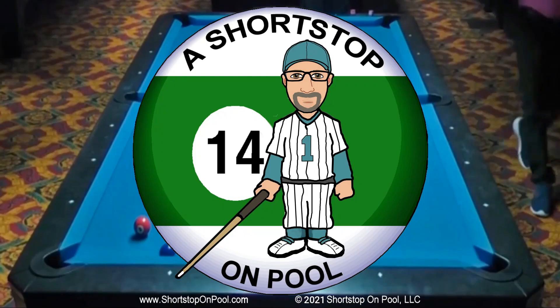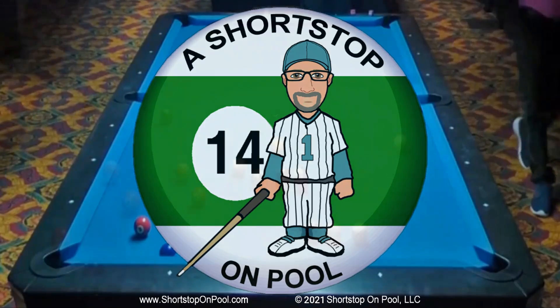Hello, my name is Bob, welcome to Shortstop on Pool. This week's rack of the week is similar to last week's in that it's played on the same table and shows an outside-to-in pattern. This rack is about a year after last week's, so I'm a little happier with my fundamentals. We're going to look at my thought processes as I work through the rack, and we'll see there were probably a lot of different ways to run it — a pick-your-pattern opportunity.